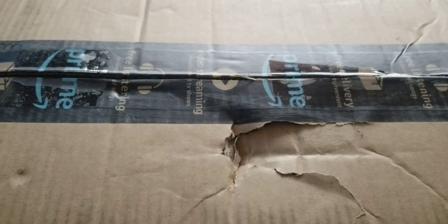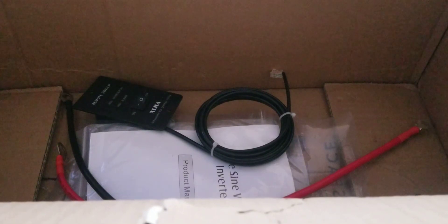Hi everybody, this is another inverter that I received from Amazon. I purchased this about two weeks ago and the box was big. I found a screw here and a screw there — I don't know where they're coming from. This is the inverter; let me take it out. In the bag you have a couple of fuses — they always send them with fuses.